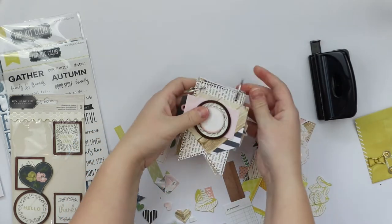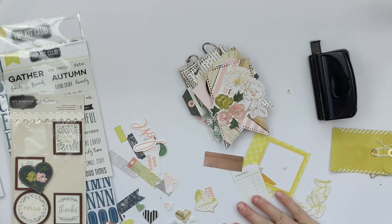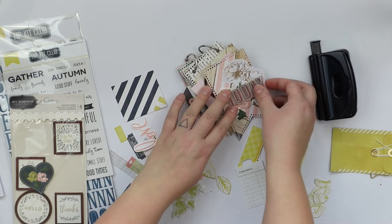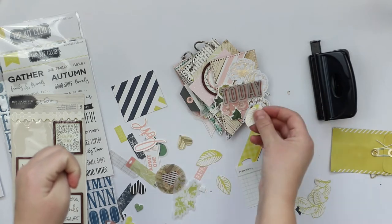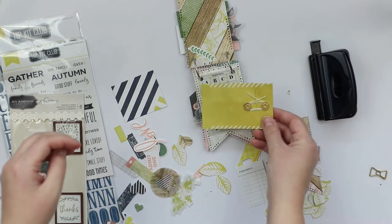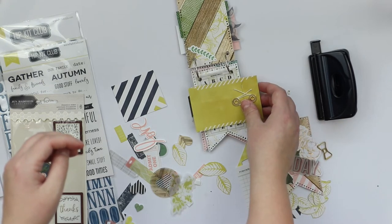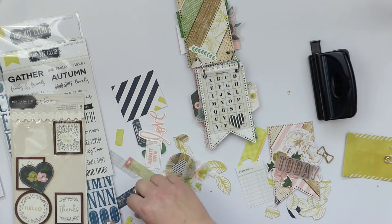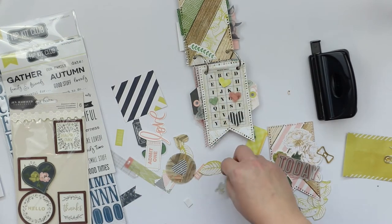Each of the pages includes some layers, some flowers, some phrase or word, and the back sides of these flags are left empty so I can write something more there — just as I love to do with mini albums. I'm still thinking about this envelope: should I add it here or should I have it somewhere else? But in the end, it ended up at the back of this book.